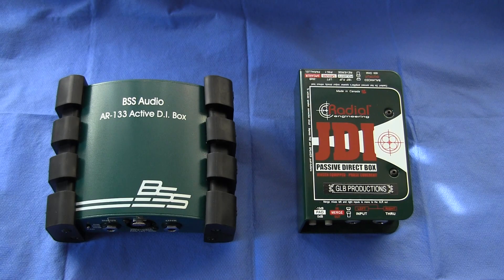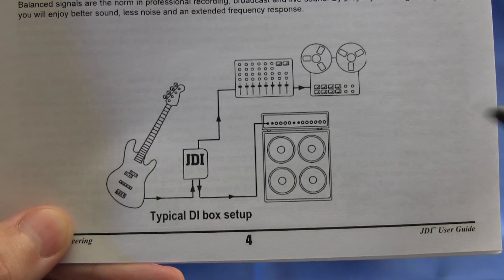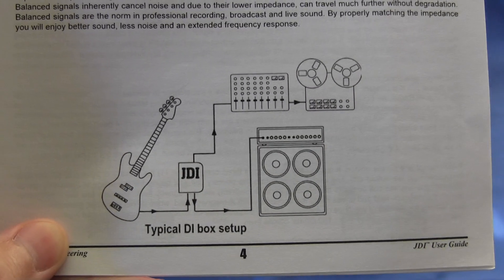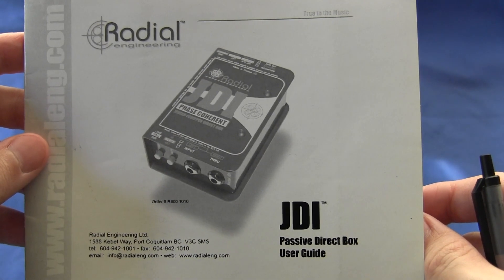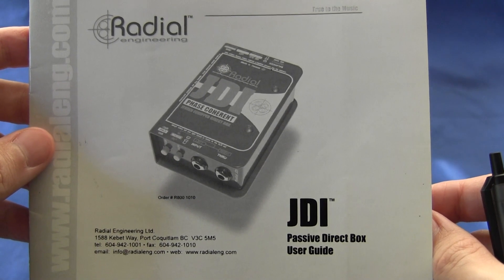Now let's move on to the question: when do I need a DI box? The first situation, already touched on, is any time you need to run an unbalanced signal more than 5 meters or 15 feet. You need a direct box because you need to convert that unbalanced signal to a balanced signal in order to avoid the problems of hum and buzz. A typical setup for a DI box would look something like this — this diagram is contained in the excellent user guide supplied with the Radial JDI direct box.